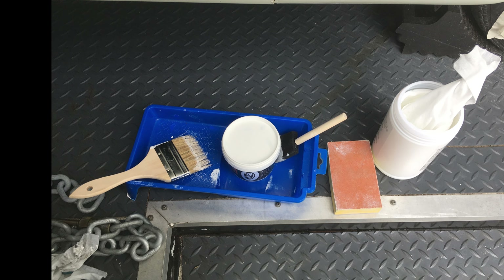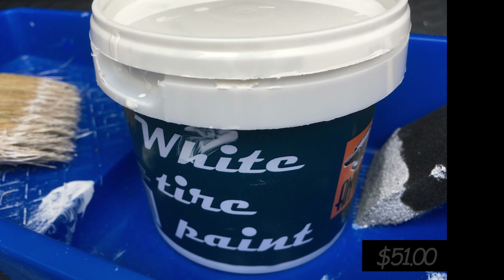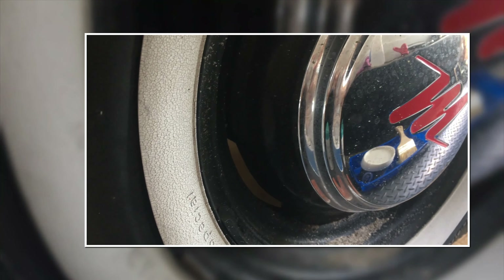Here's the equipment that you'll need: brushes, the paint — I'm using the white tire paint, about $70 a container — and something to apply it on. As you can see, it's cracked and dried and old. Replacing it would have been about $100, or real white walls would have been around $170 a tire.